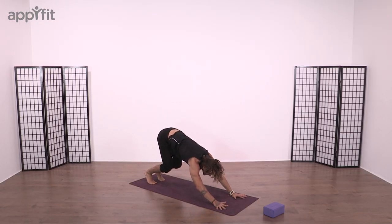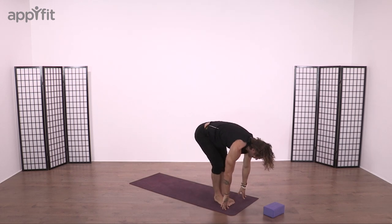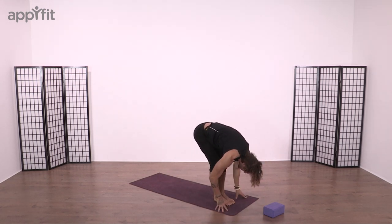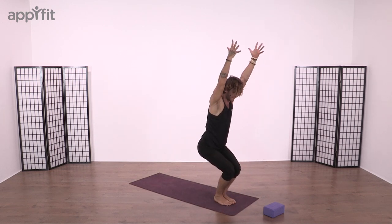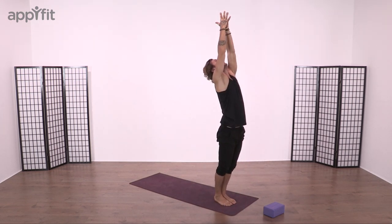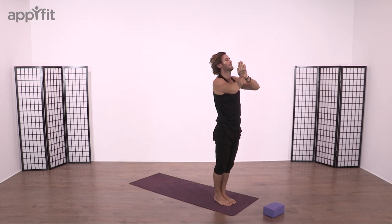Bend the knees, eyes gaze forward, step or jump forward. As the feet land, breathe in, look forward. Breathe out, bow the head, forward fold. Bend the knees, sink the hips nice and low, back to Utkatasana Chair. Reach upward facing salute. Take us back to Mountain Pose.